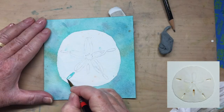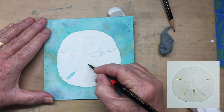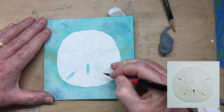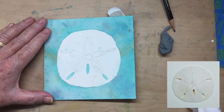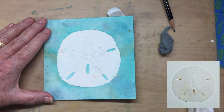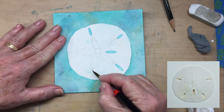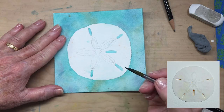Now it's time to give each of these shells some real personality. I'm going to show you the steps that I take using the sand dollar. First thing I do is fill in those small spaces on the sand dollar where the background would actually show through. I still have some of that color on my palette, so no worries. I'm just making sure that the shell is anchored to the background at this point.